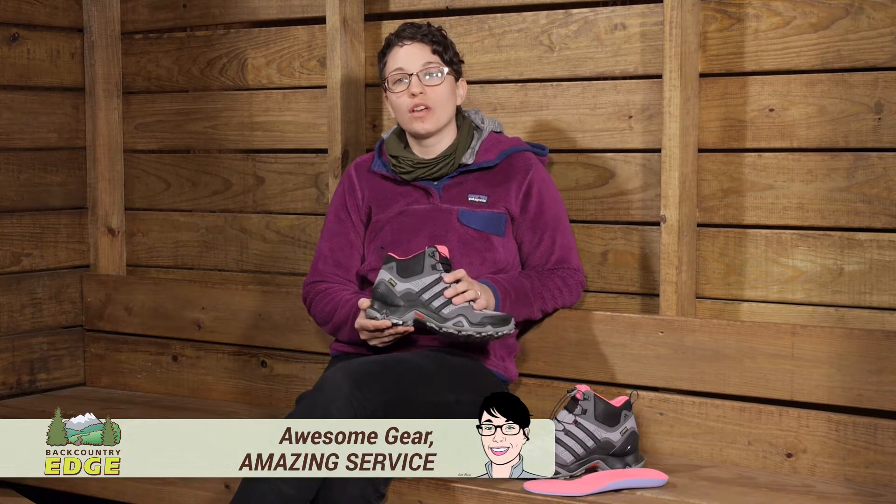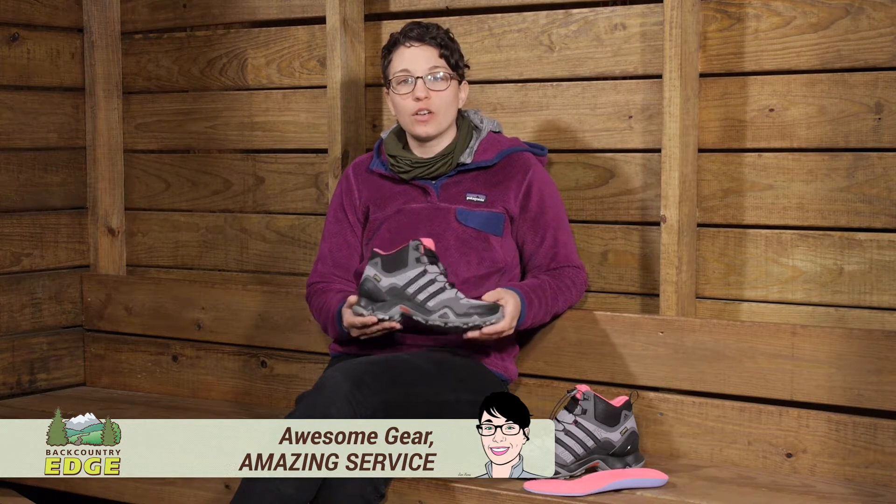Lightweight and flexible, the women's Adidas Outdoor Terex Swift R Mid Gore-Tex boots are perfect for the hiker who is looking for a supportive boot that is not going to weigh them down. This is perfect for someone who is going to be moving fast on the trail.